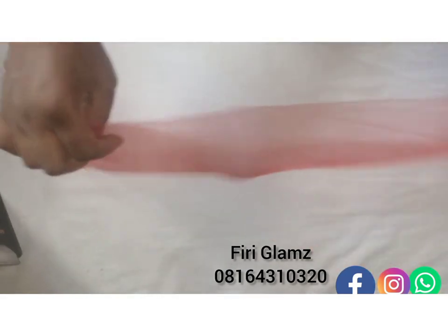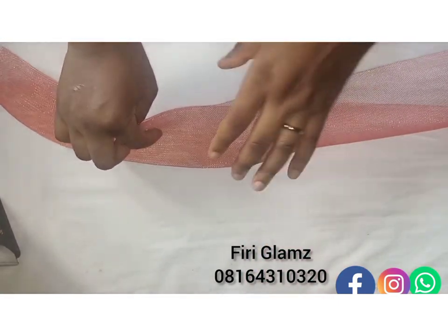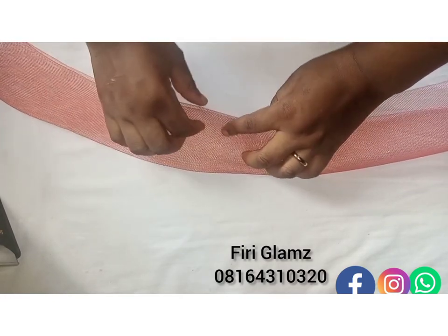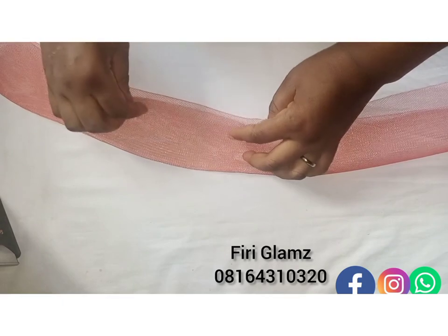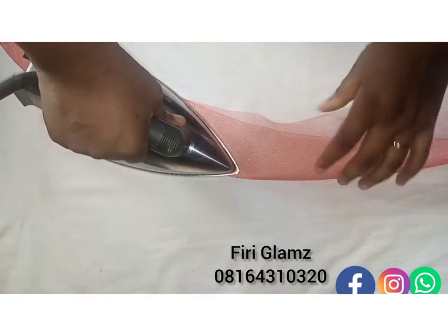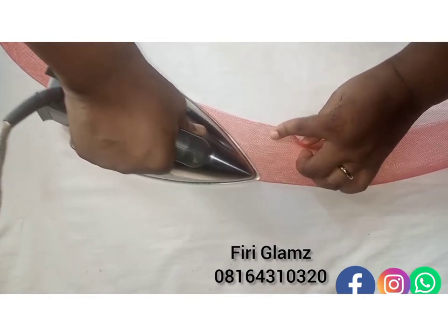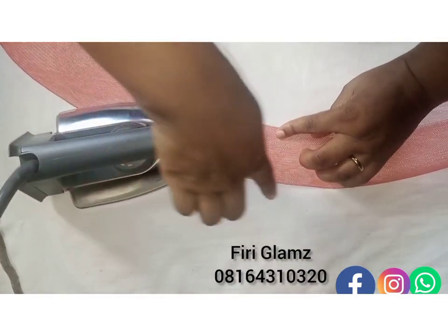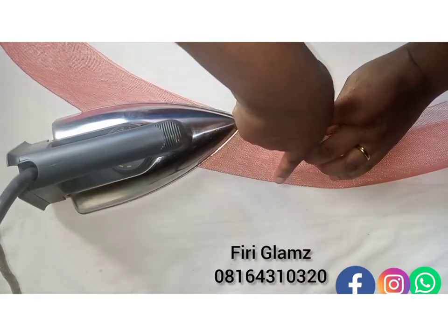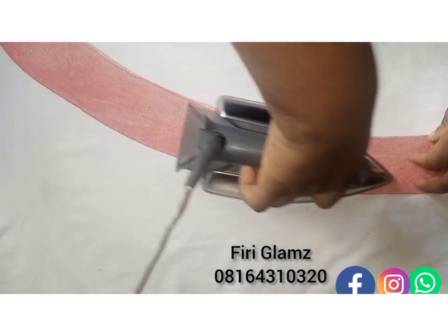Continue this until you exhaust the entire yardage you're using — whether four, five, or six yards, you have to do this first step. Keep making sure both edges are well aligned, because if this does not happen, by the time you start forming your rings you may have excess protruding. Make sure you iron to a point where the edge becomes sharp enough, because we're still going to fold into two again to iron.